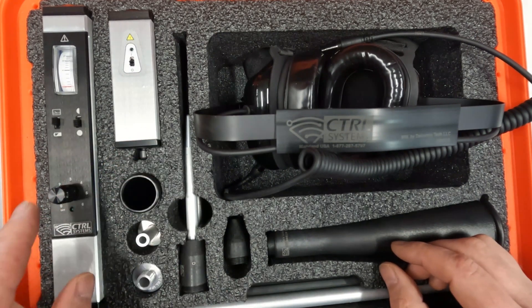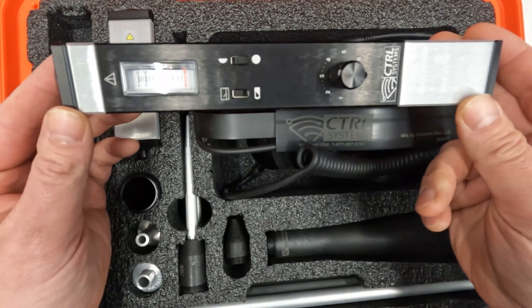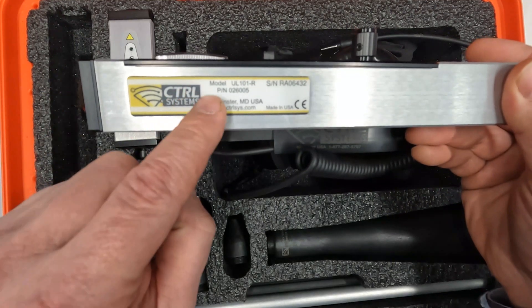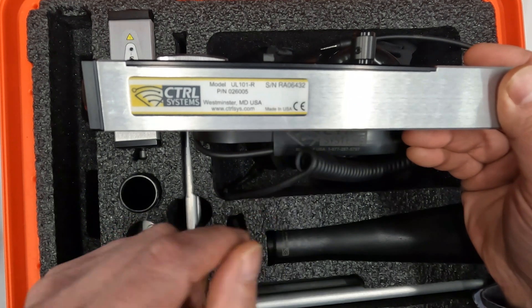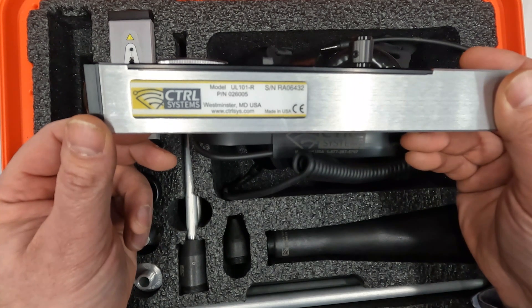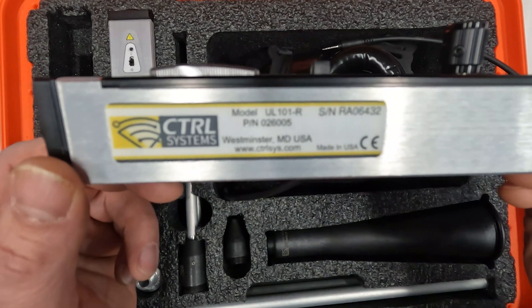Start with the UL101 Ultrasound Receiver, which is the most important component. The label on the side of the receiver has the model number, part number, and serial number. Serial numbers generally begin RA0 for all standard products. The intrinsically safe version will begin RA3, so it can be used in a Class 1 Div 1 hazardous environment.